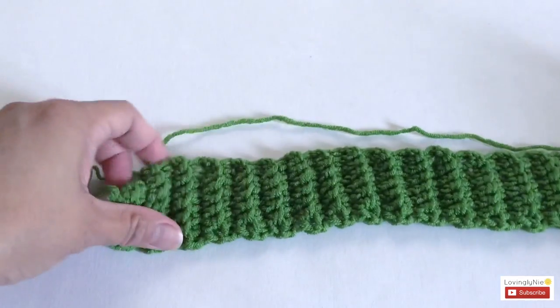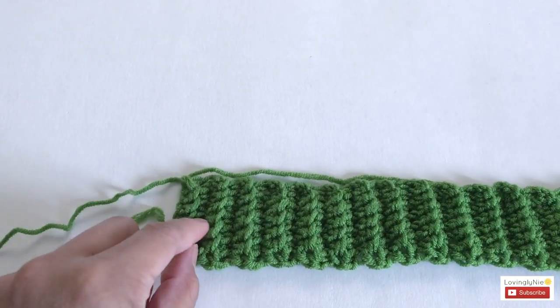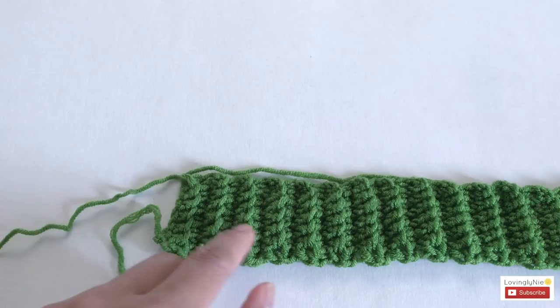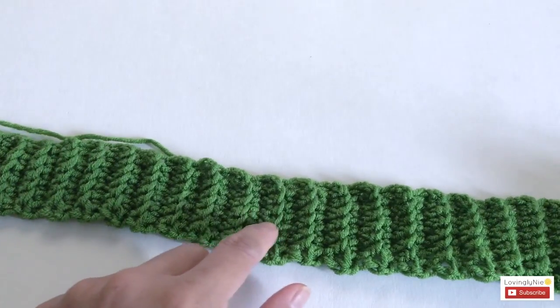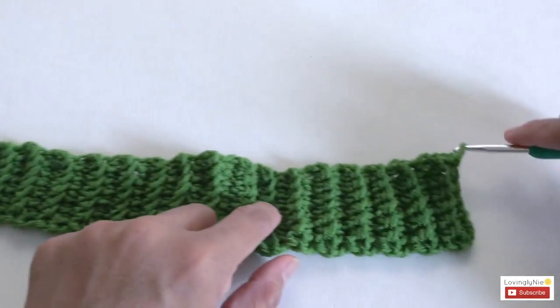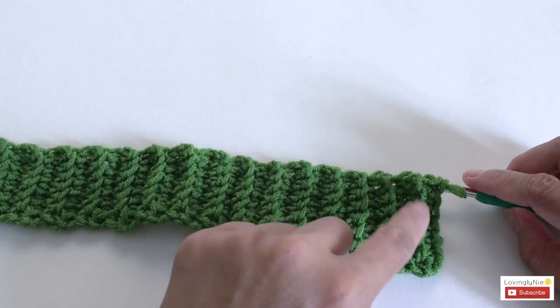It's easy to count the rows. If you see a bar right here, it counts as two rows. So counting by twos: two, four, six, eight, ten — that's ten; two, four, six, eight, twenty; two, four, six, eight, thirty; two, four, six, eight, forty; two, four, six, eight, fifty, and fifty-two.